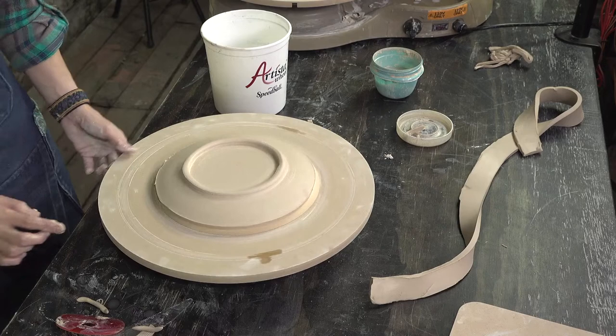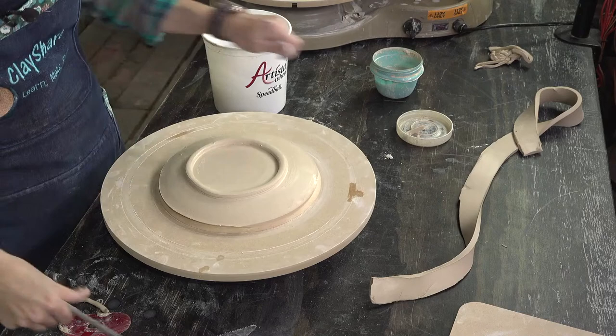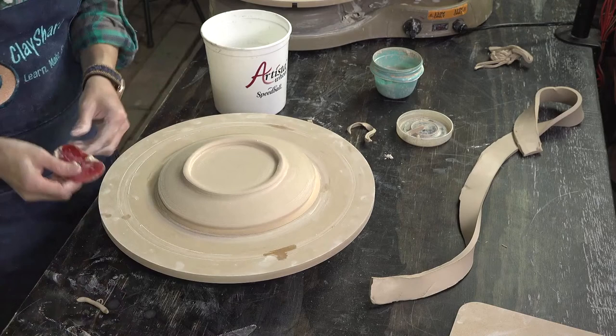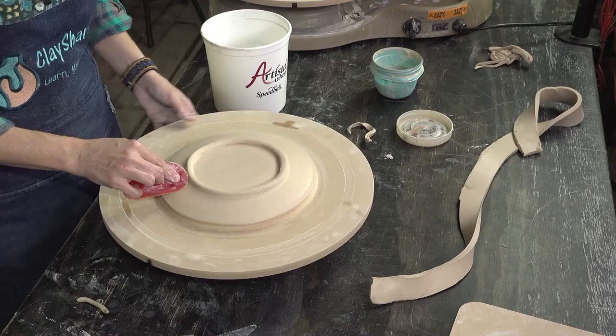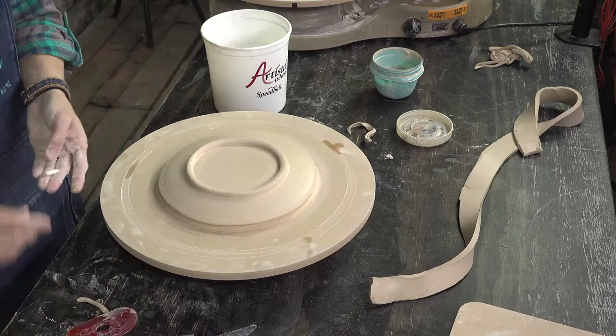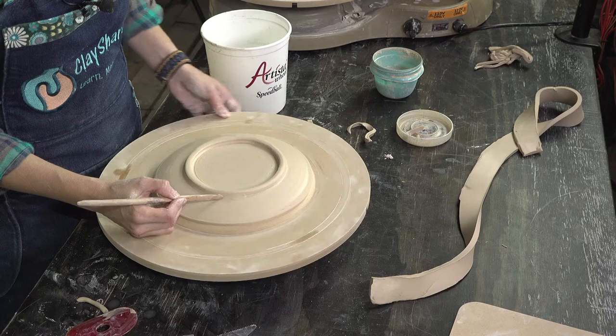I smooth the outside and inside of the join, then even up the cut on the rim. I take my sponge and wrap it around the edge to smooth it. Now — even though I said no texture — I'm going to put some texture on somewhere. All in favor say 'I'! I use the back end of a wooden tool to press into the foot to compress that seam, which also creates a really nice decorative undercut.